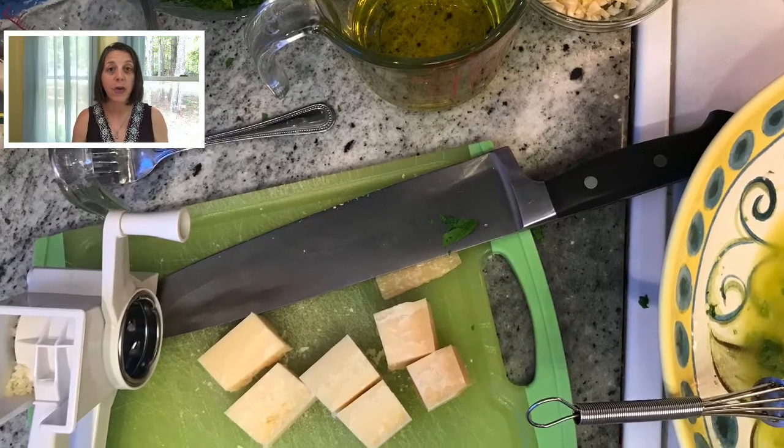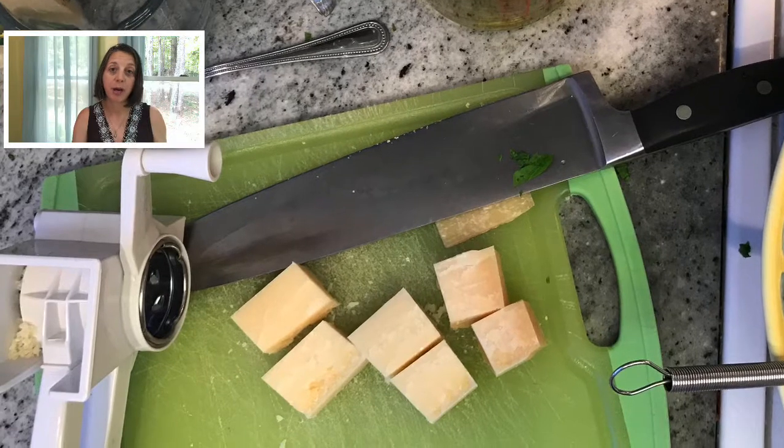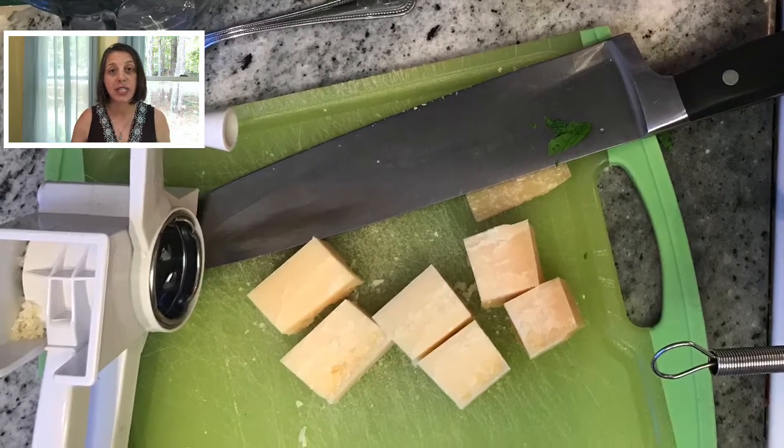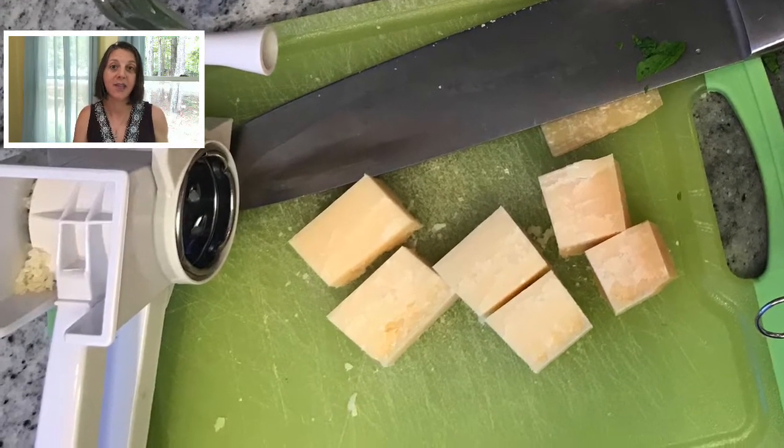After that, you want to grate one half cup of Parmigiano cheese. The reason we use Parmigiano instead of Romano is because the Parmigiano is a little bit sweet, so it offsets the tartness of the lemons.